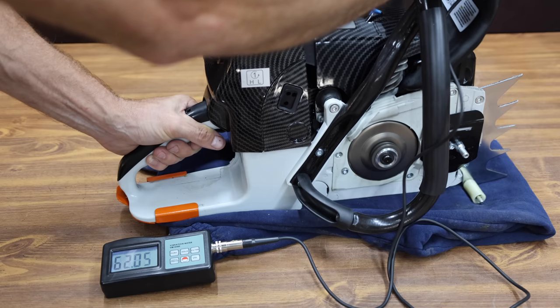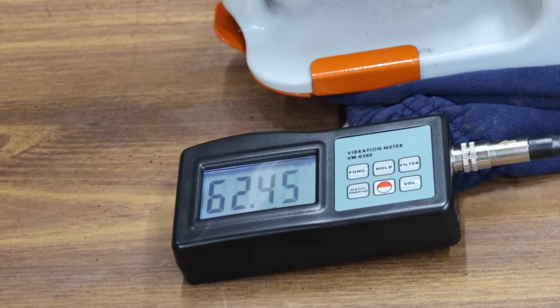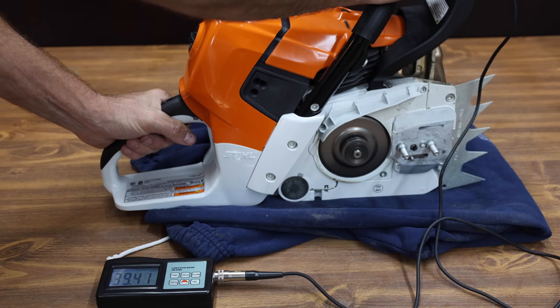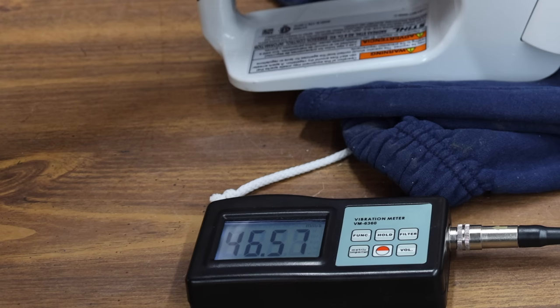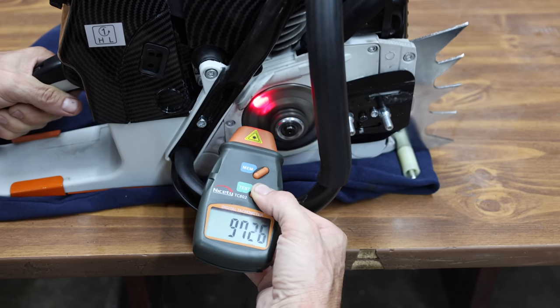If you have to run these saws for any period of time, a lot of vibration can really cause some problems. With the vibration sensor on the front handle, the Farmac is shaking at around 62 to 65 millimeters per second squared. There's a lot less vibration with the Stihl at around 39 to 46 millimeters per second squared — a pretty noticeable difference. Comparing sprocket speed at wide open throttle, the Farmac is around 9,850 RPM.